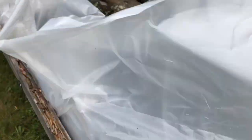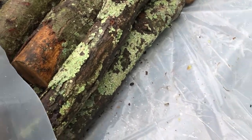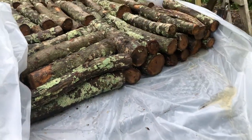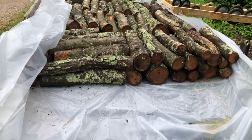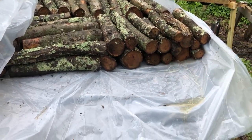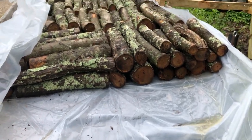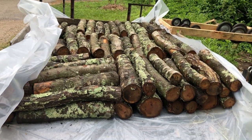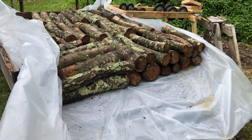That's just a double layer of plastic, which worked out really well. The logs were directly on top of the plastic — it was just doubled over — so that any little holes or anything that the logs might have popped through one layer, they were very unlikely to pop through a second. This trailer didn't leak a single bit for the 24 hours that it was soaking, so pretty happy with it.